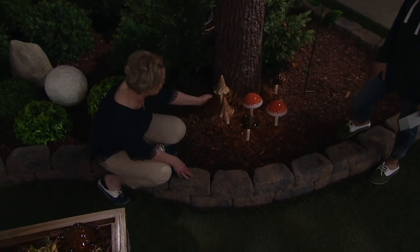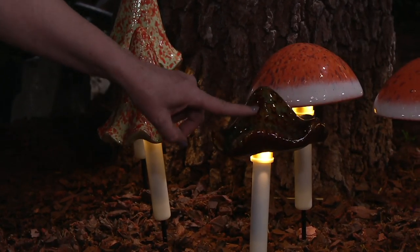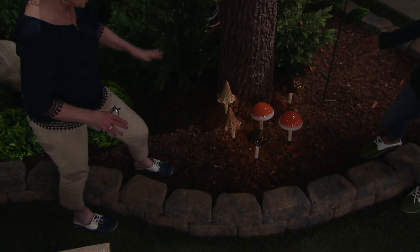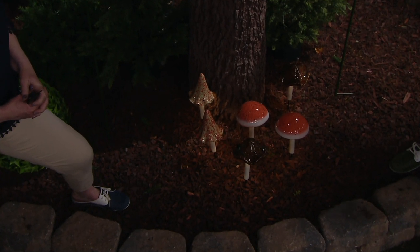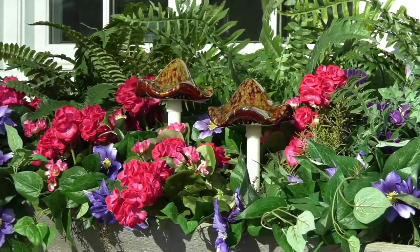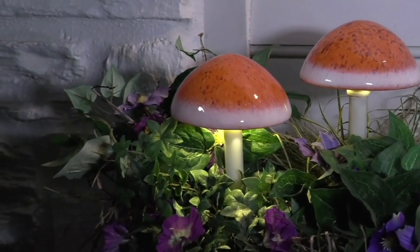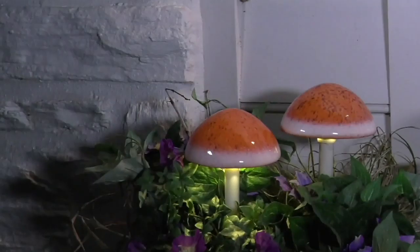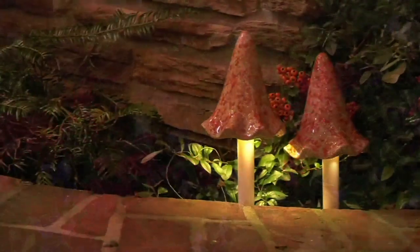Out in any type of weather, you don't have to worry about these. Although it looks like hand-blown glass, this is not glass — it just has that glassy, very slick finish. Especially in the tortoise, there's a lot of dimension to it — it isn't flat at all. When we add different textures and decor into the garden, that's what gives it personality and brings the magic to it.